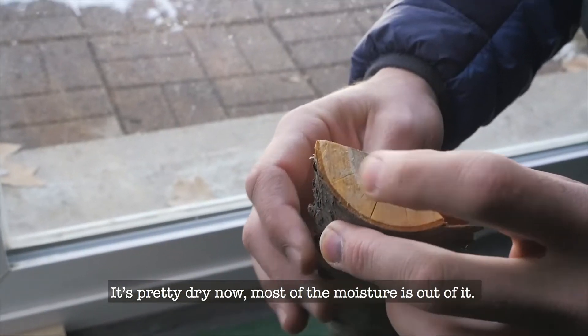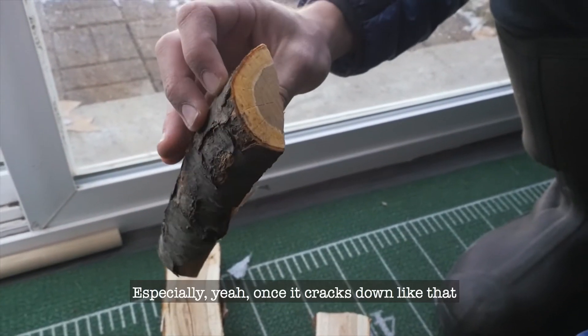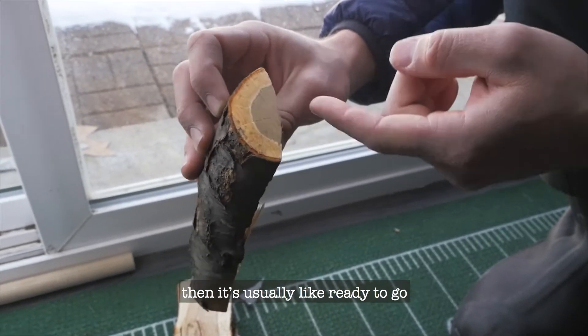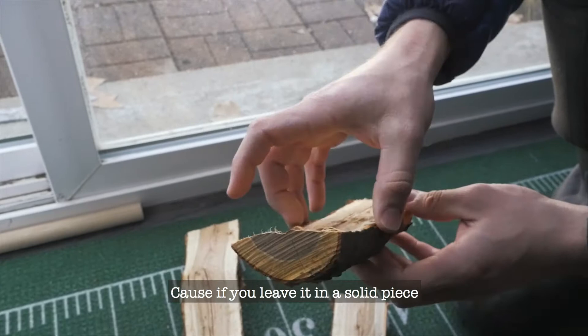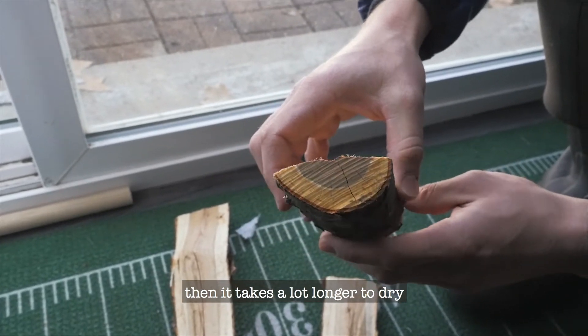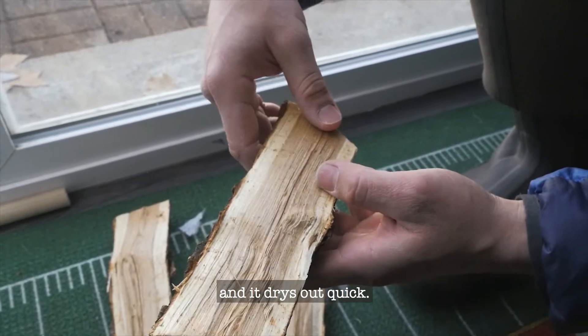After dividing the parcels we packed it back to the house for a kiln dry to kill any pests before transport. It's pretty dry now — like most of the moisture is out of it. Especially once it cracks like that, it's usually ready to go. If you leave it in a solid piece it takes a lot longer to dry, but once the hardwood is exposed to the air it dries out quick.